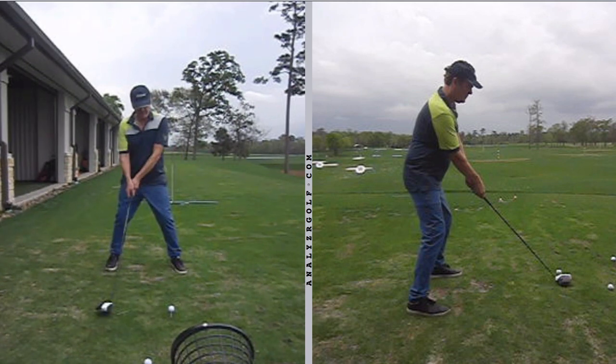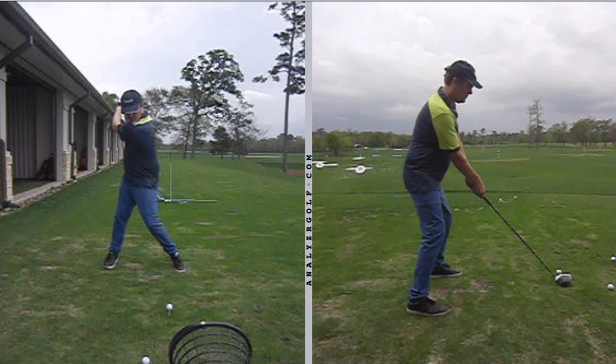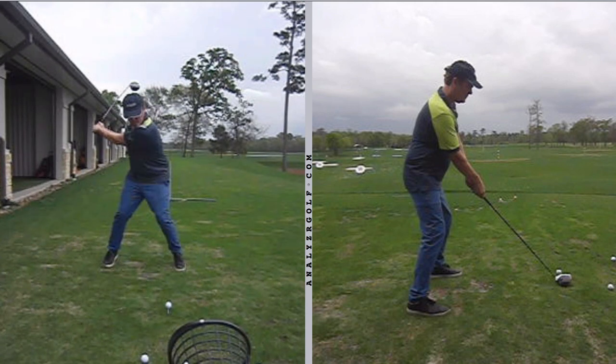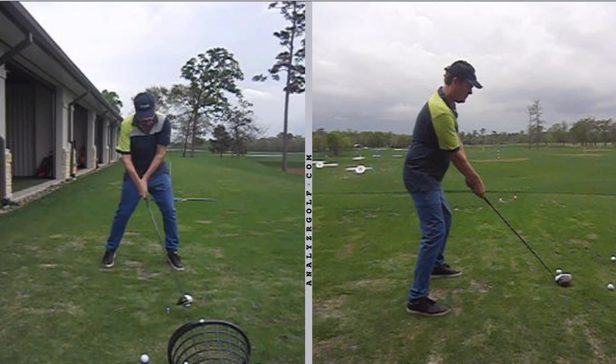In this concept video, we're going to take a look at how you square the clubface. Specifically, we're going to look at a case study where we look at the difference between shaft rotation and in-plane movement to square the clubface.